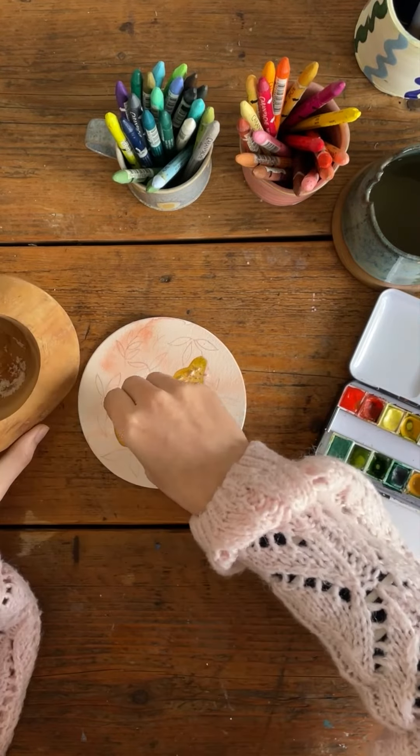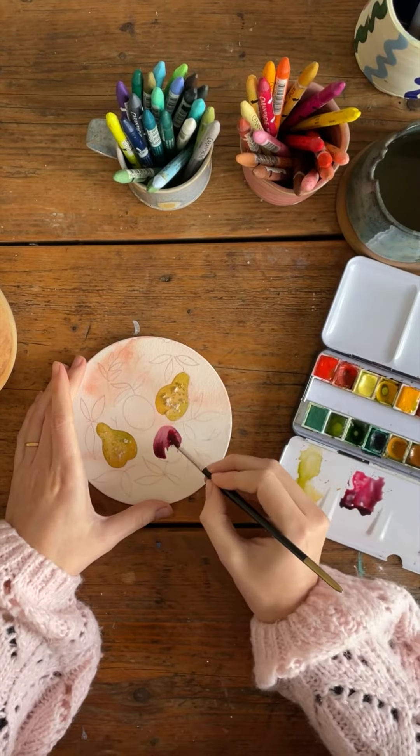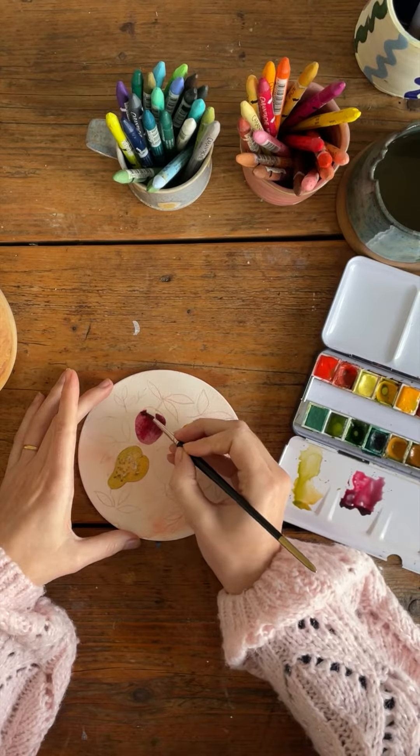Whilst those are drying, I'm going to paint the plums next, again using wet-on-wet so the colours blend into each other.